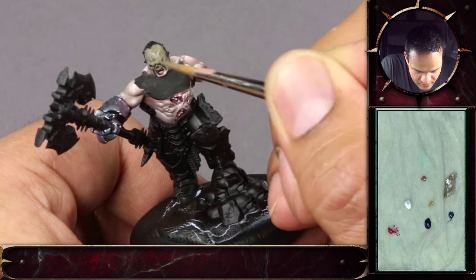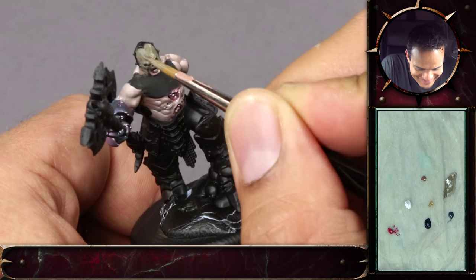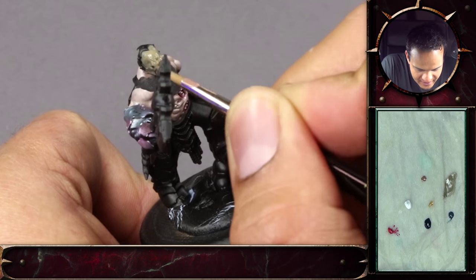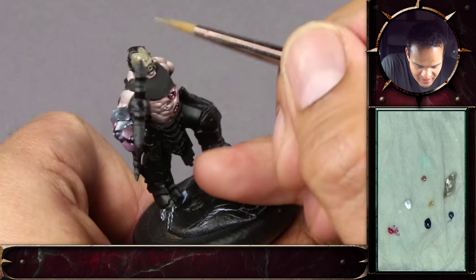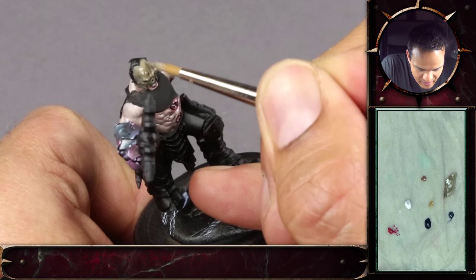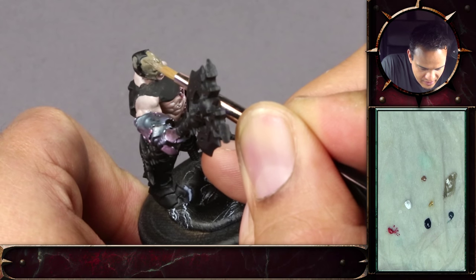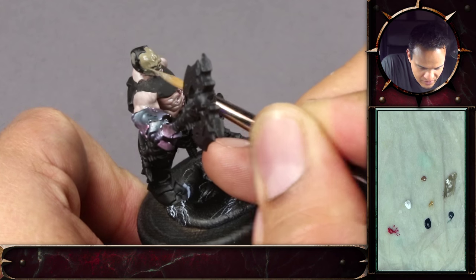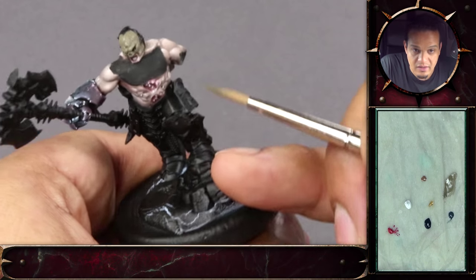I guess it comes back to what you were saying in the first video — it's patience, just being patient and careful. Another thing worth noting is I'm still working with the same brush; I didn't go to the palette to pick up color again. I can just do the second layer — the first one is already dry. That is actually due to the long bristles of the brush, because they store the paint a lot longer.